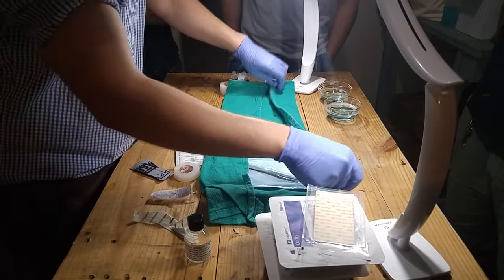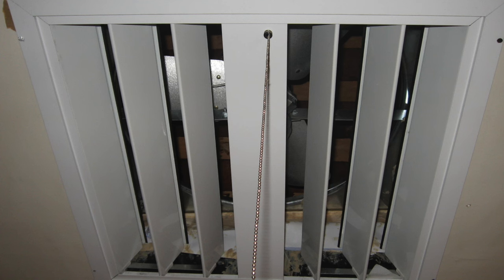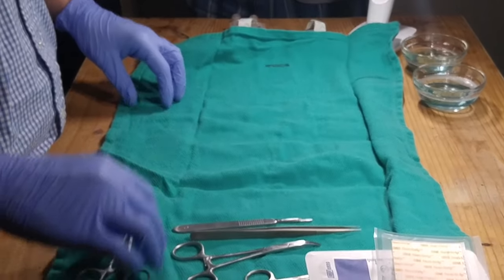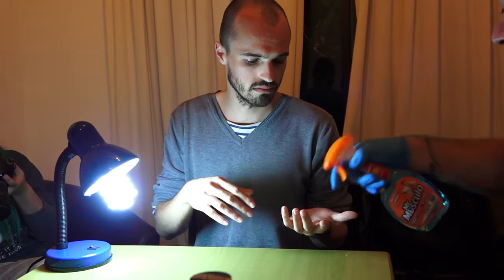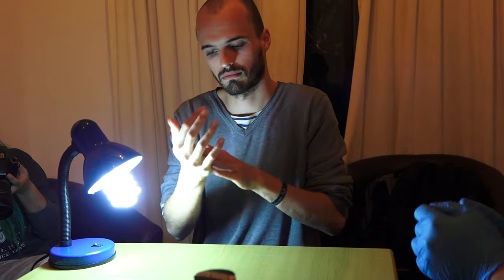Next we set up our sterile field — for us this is as simple as opening our pre-made package. Important points include turning off any air ventilation in the area, as airflow pushes bacteria around that can land on you while you're working, and making sure the table is as clean as possible. Some people scrub down the entire room, but since you're not removing the aforementioned kidney, this is overkill. To start, the hand that the magnet is going into is wiped down with chlorhexidine to sterilize it.